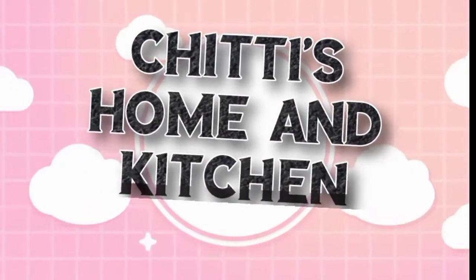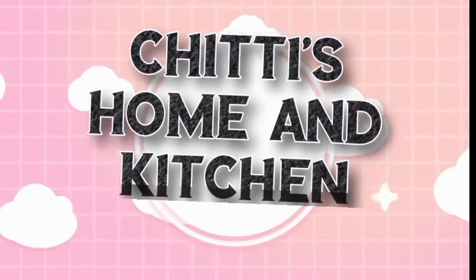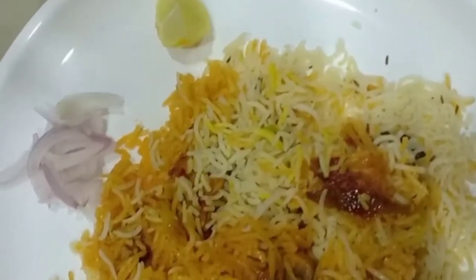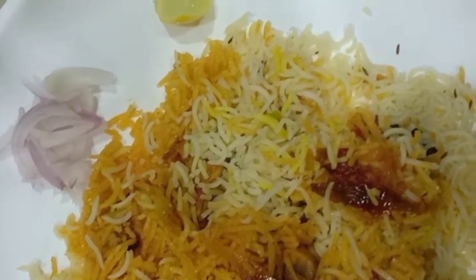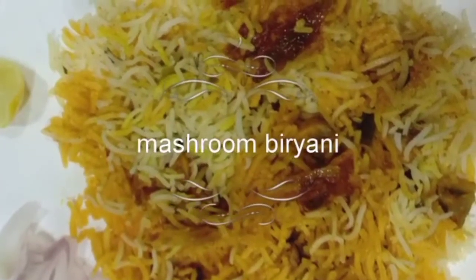Hello! Welcome back to my channel. Mushroom Biryani, easy to cook.